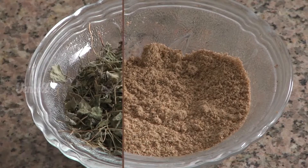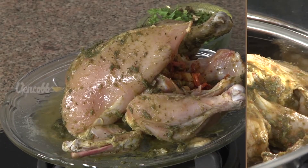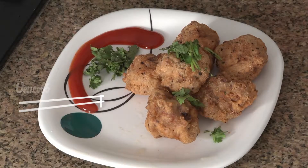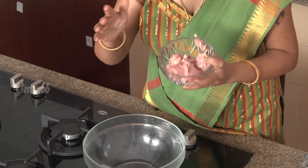I will show you the recipe for Venkop Fried Chicken. Let's get started — in a bowl...